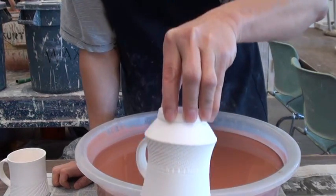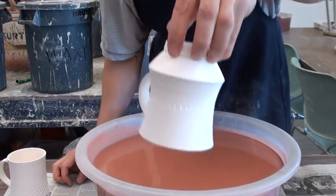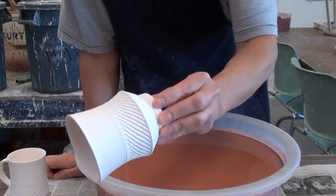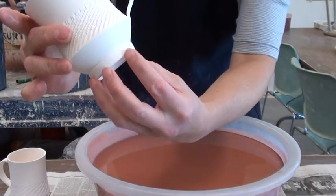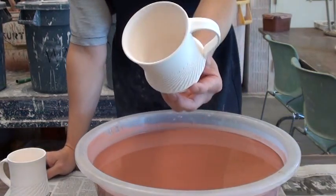So basically, I'm going to dip my mug into the glaze and then pull it up and try to pull up the glaze so the glaze will splash on the inside. You can glaze all at once. The good way to do this is when you have a taller foot so that your hand is easier to grip on the foot. Let me do a demonstration.